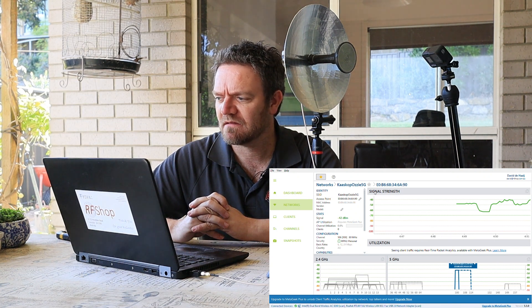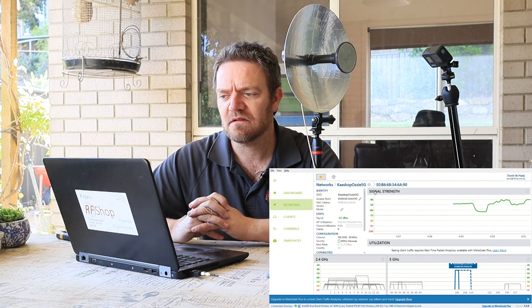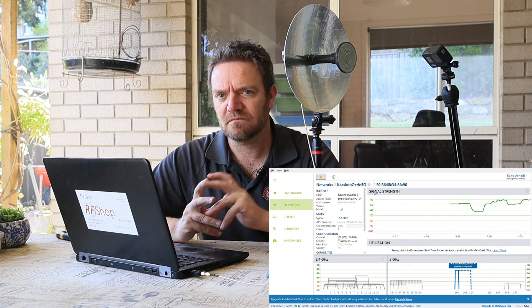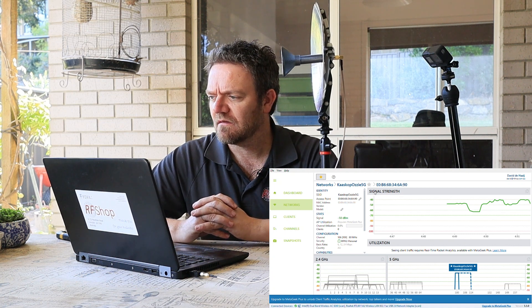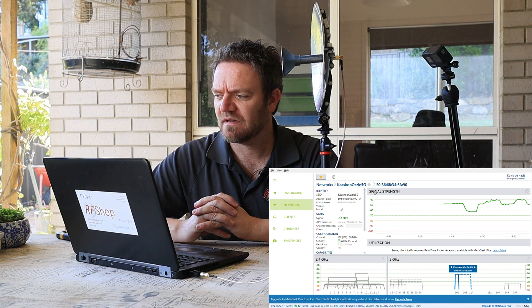It peaks - I'm not sure if you can go higher than that. Signal is minus 42; you can see on the graph it goes up, it's fairly strong. If I turn it around, pointing it away from the router, it definitely drops at least 10 dB if not more.